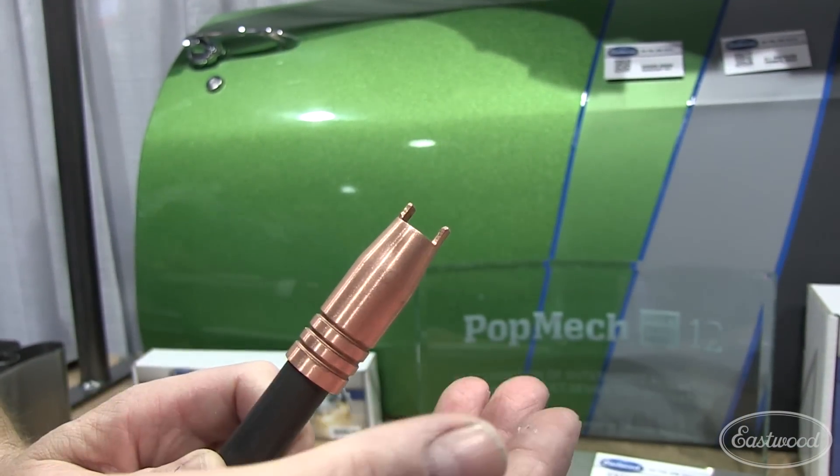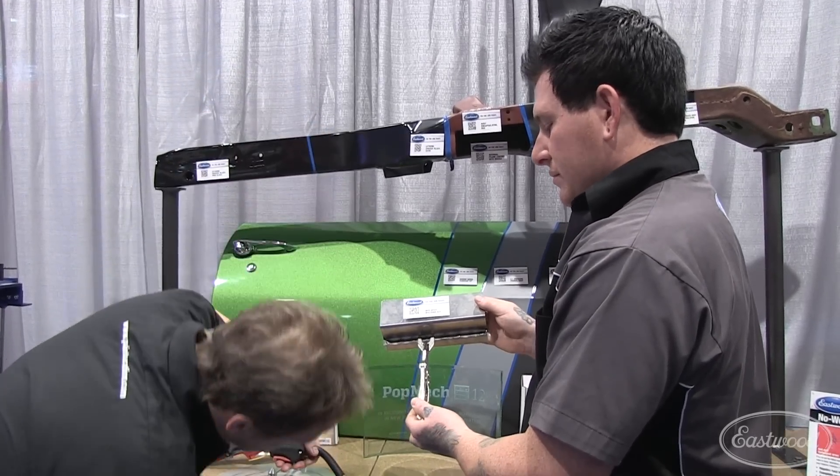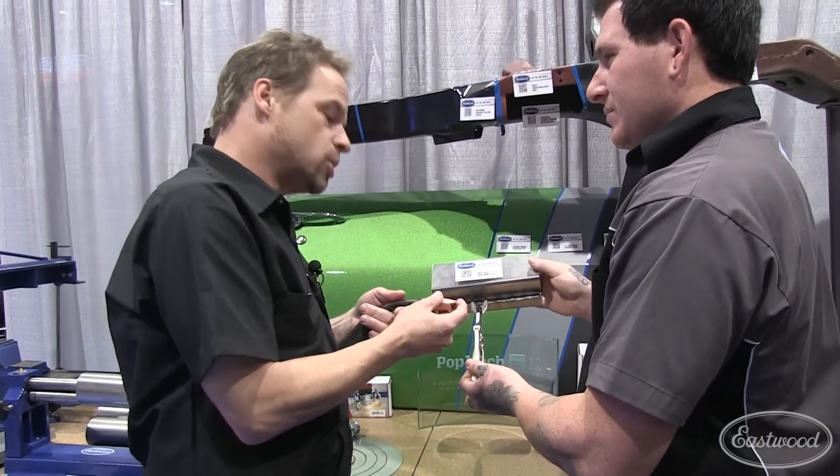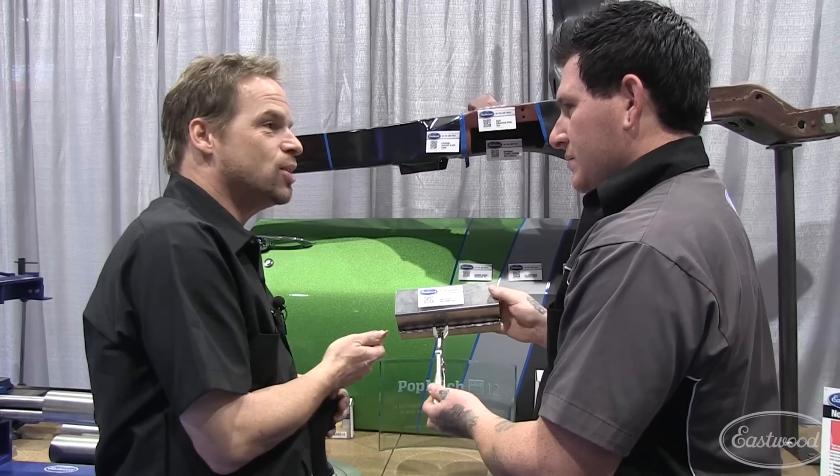Right here, my distance is set — I don't even have to think about it. So instead of looking over, leaning down, and figuring out whether I'm the correct distance, or never mind perpendicular, this makes it easy.